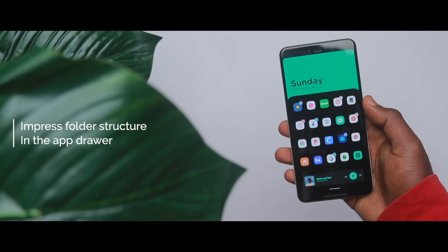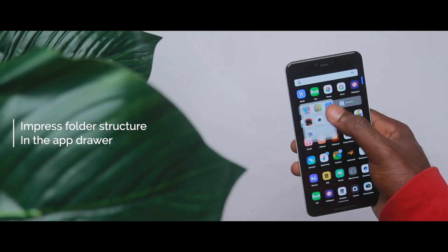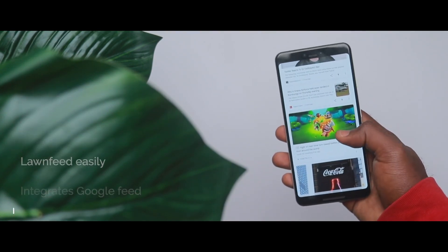Honestly speaking, there are a lot of Android launchers on the Play Store, but I found myself coming back to Lawnchair launcher for a number of reasons. Number one is that you can actually have folders in your drawer, which is a very cool thing. It also gives you the ability to install the long feed add-on so that you can have Google Feed on your home screen — when you swipe left you see the Google Feed, and I really like that.